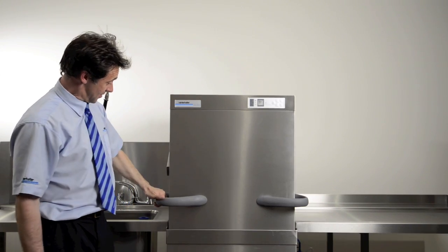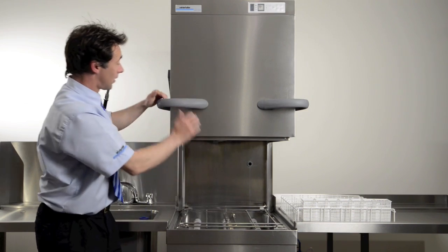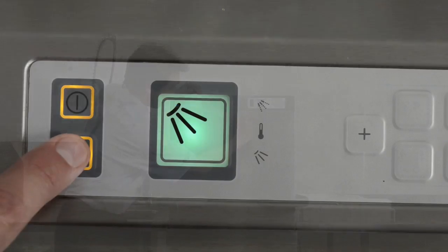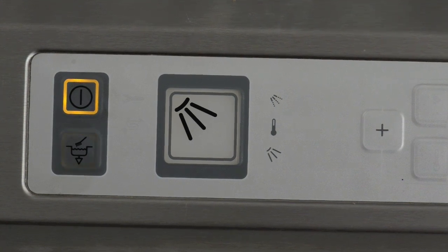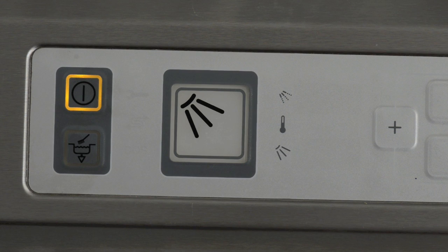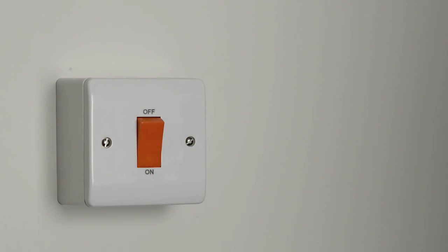Drain down and cleaning. The machine is equipped with a self-cleaning program which assists you in cleaning the interior of the machine. Remove any racks from the machine and make sure you leave the filter system in place. Close the hood. Press the drain down function button for 3 seconds. The button will now flash — wait until all the lights on the control panel have gone out. The machine will switch itself off automatically when the drain down program is completed. Switch off at the mains isolator.